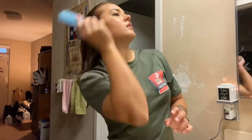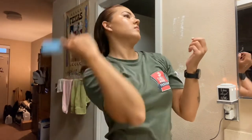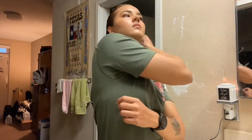Now that my hair is kind of damp, I'm going to go in with this regular plastic brush and just brush it through to make it smooth. Now that it's all sleek, I'm going to go in and use my comb to make a part.